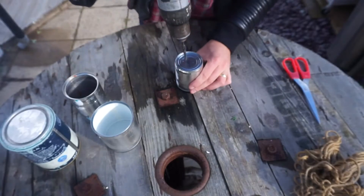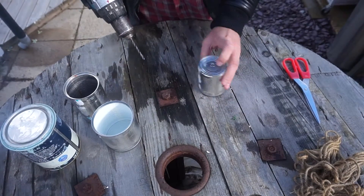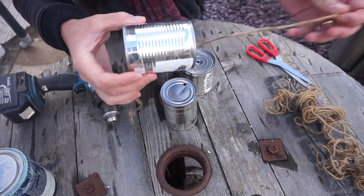This is super quick and super easy to do. Firstly, you need to wash out your tin cans and take the labels off the outside. Once you've done this, get a drill and drill a hole in the top of your can, and then simply with string just pass it straight through.